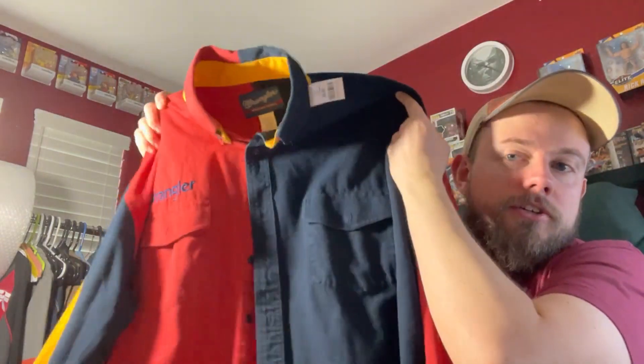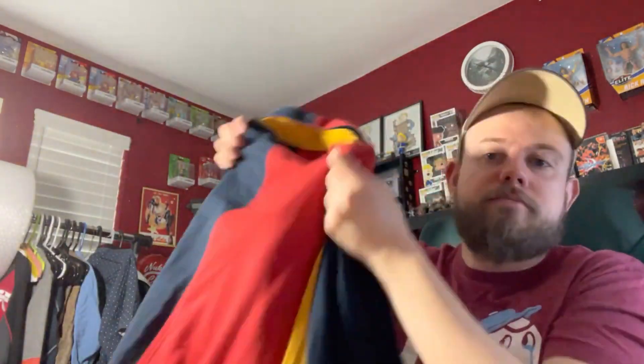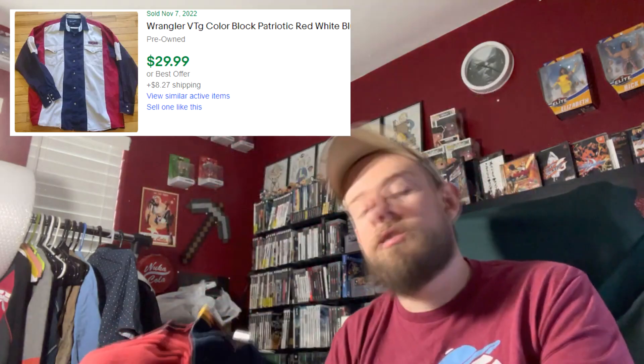Finally, the last item of the day — I got excited when I saw this on the rack. It's this Wrangler shirt that's block-colored 90s style: says 'Wrangler' on the sleeve, it's got red, yellow, and blue — just quintessential 90s western wear awesomeness. I'm thinking I can probably get $40 to $50 for this. I paid $8.99 for the Wrangler, $7.99 for the soccer jersey, and $4.99 for the Roscoe's Chicken and Waffles shirt.